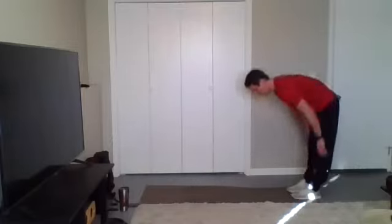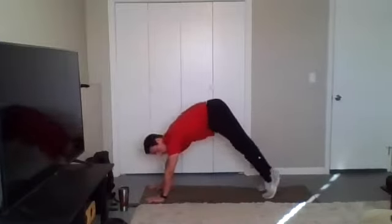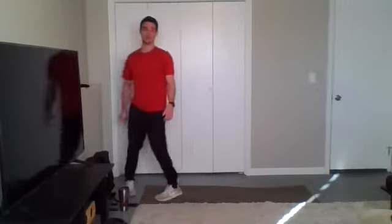Let's do one more. Walking it out. Walking the feet back towards the hands. Nicely done. Last standing warm-up exercise. We're going to step it out — this is one of my favorite ones.